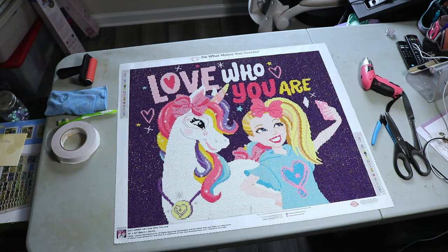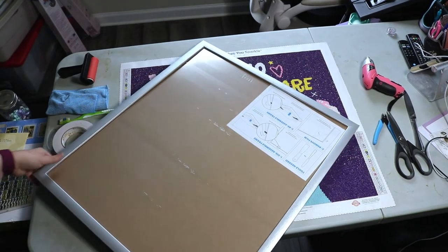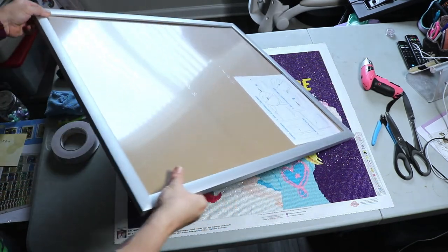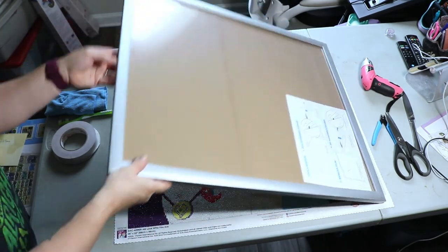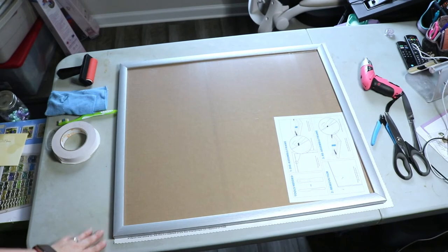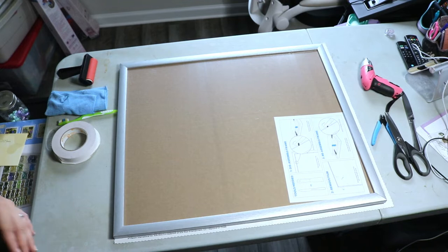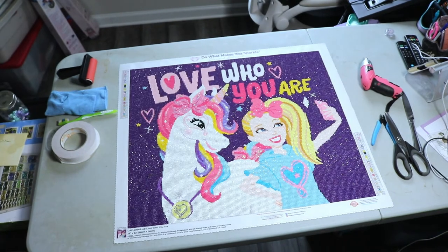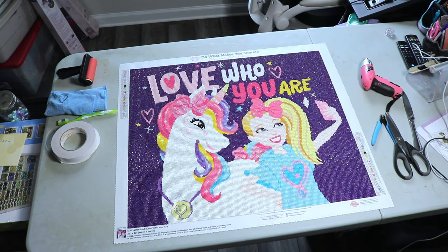They have pretty inexpensive framing kits that are easy to put together and work well. I picked up this frame on Amazon for $44.98 delivered. It's a 22 by 26 inch frame. I'm just going to check it to make sure it's the correct size, because I have ordered a frame before that was wrong and I didn't have time to reorder.